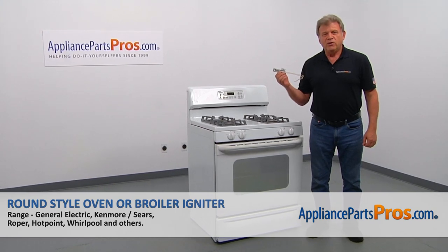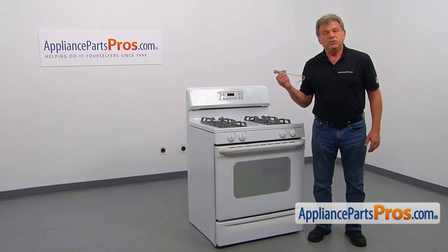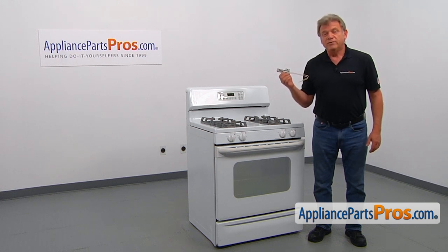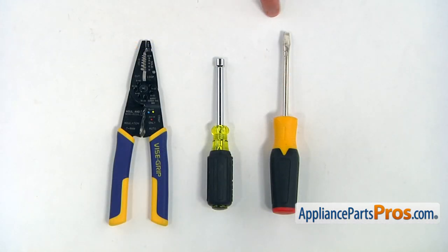In this video, we will show you how to replace the round-style oven and broiler igniter in a GE range. It's going to be a very easy repair and should only take a few minutes. For this job, we're going to need a flat-blade screwdriver, a quarter-inch nut driver, and a pair of wire strippers.